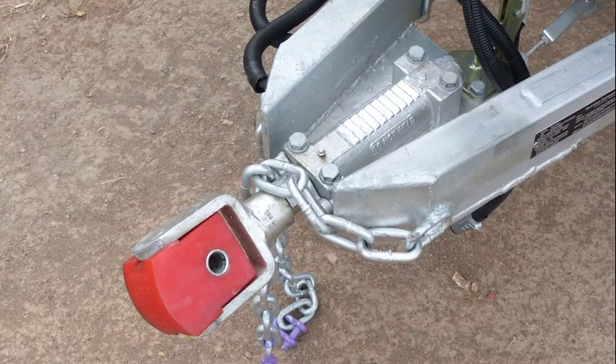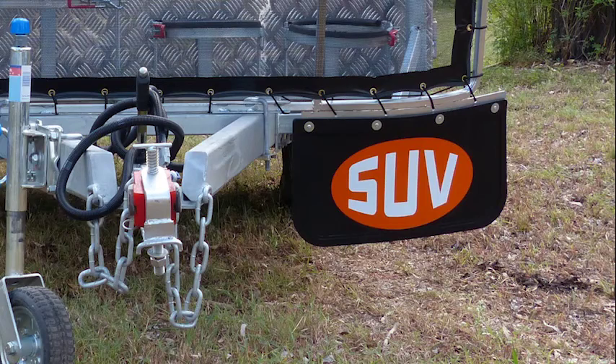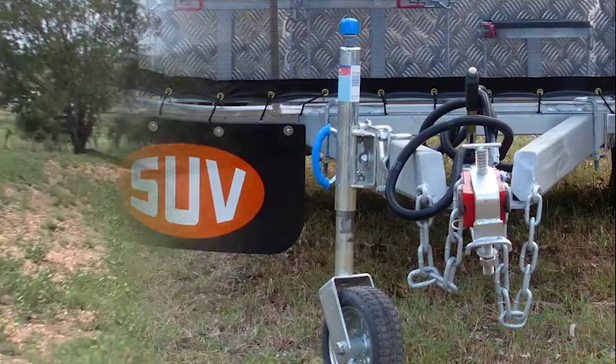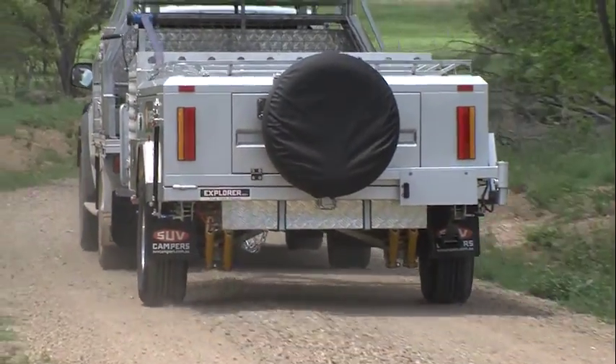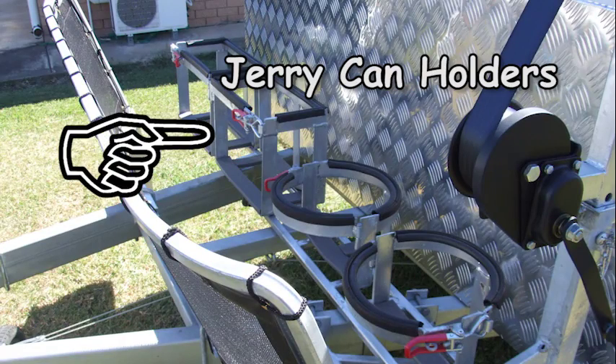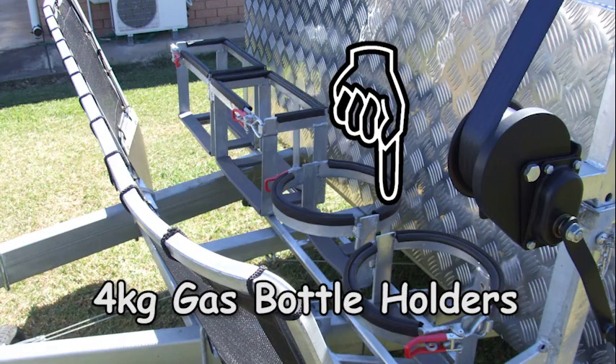The drawbar is fully galvanised and fitted with an approved tow coupling. The front stone guard is fitted with two large mud flaps, helping to prevent stones from being flicked up onto the side of the camper trailer. There are two jerry can holders and two four-kilo gas bottle holders.